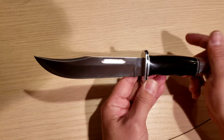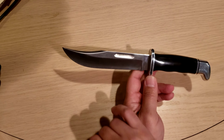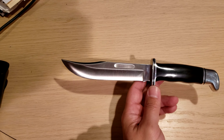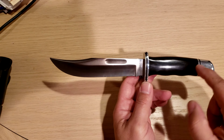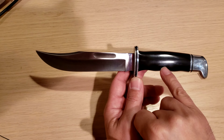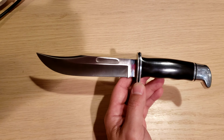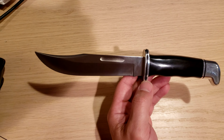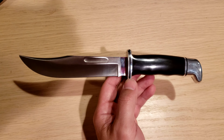You can get these knives from Buck Custom Shop in almost any configuration. You can get them in S30V steel, without the blood groove. The pommel here is aluminum, but you can get them in brass. You can get different handle materials — this is a black phenolic. You can get it in stag, cocobola wood, or bone.